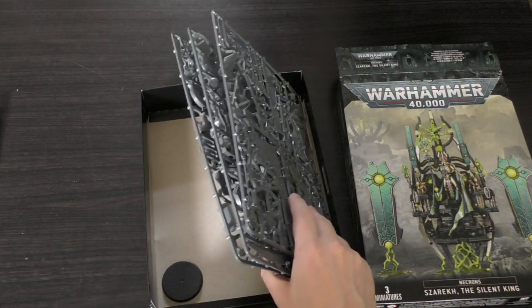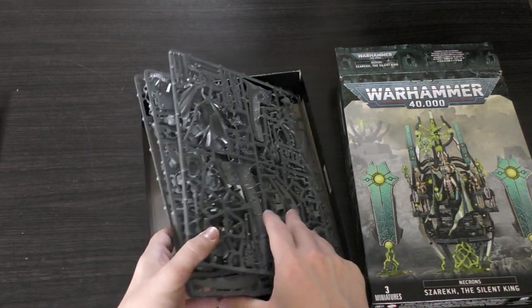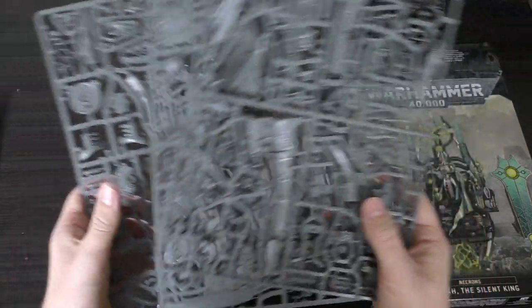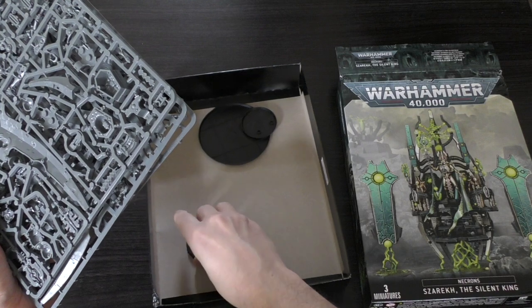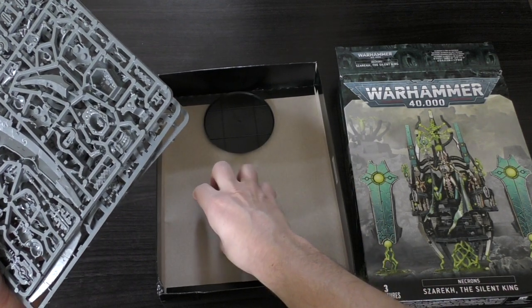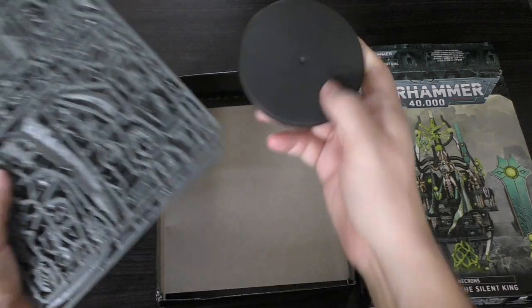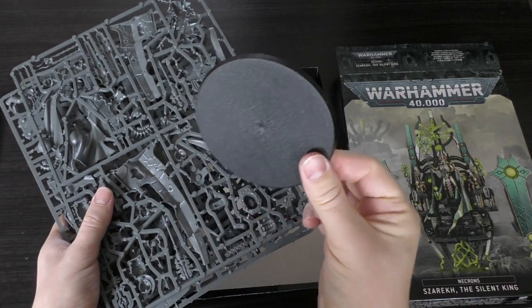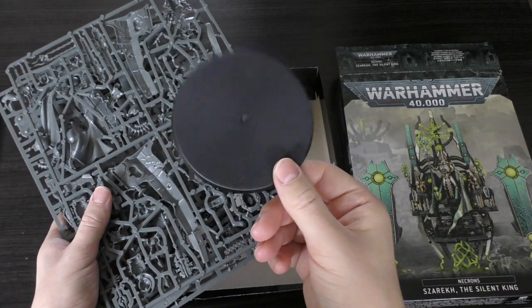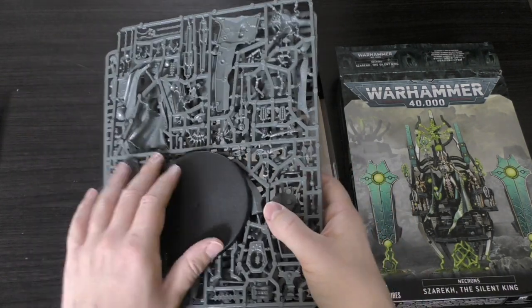How many sprues do you get? Three sprues - so it's not a two-sprue Techless, but it is a three-sprue Szarekh for this price point. You get these two bases for the Menhirs. You get this base - it's not that big, certainly not as big as Archaon or anything like that, if you were interested.